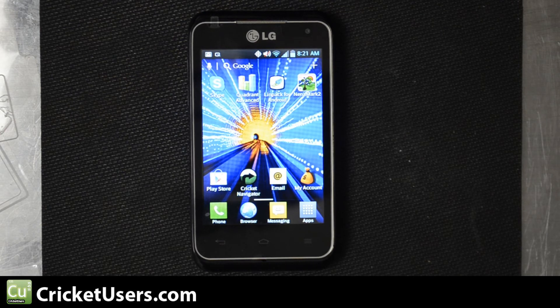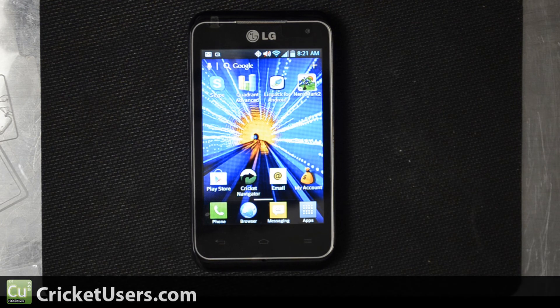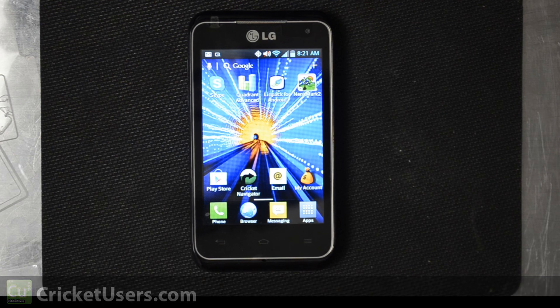This is available at mycricut.com and also at a lot of other Cricut locations. You'll probably be spending anywhere from $229 to $249 and it's available now. For more information about this device and more, please visit my site at cricutusers.com. Like this video, subscribe to my YouTube channel, and like my Facebook page at facebook.com/cricutusers. Thank you.